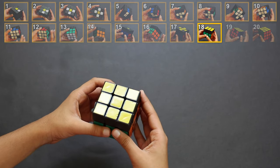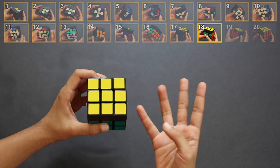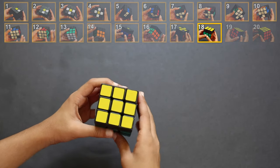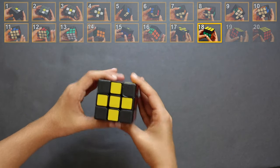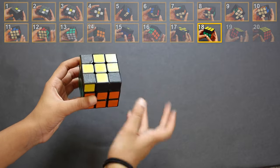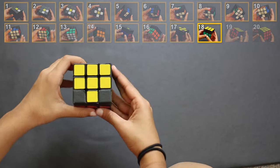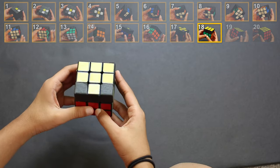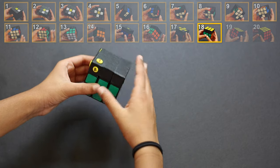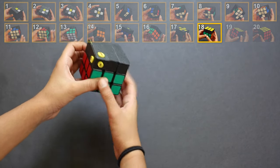Once you reach this step, carefully count how many yellow corners are on the top. You can either have zero, one, two, or four yellow corners. If you have four, you are good to go. If there are zero corners, your cube will look like this. If there's only one yellow corner, the other three corners will be something else. If there are two yellow corners, the other two won't be yellow.